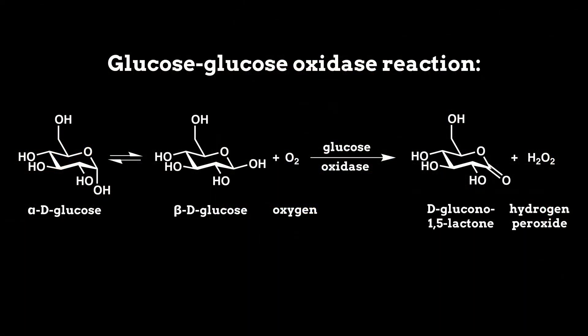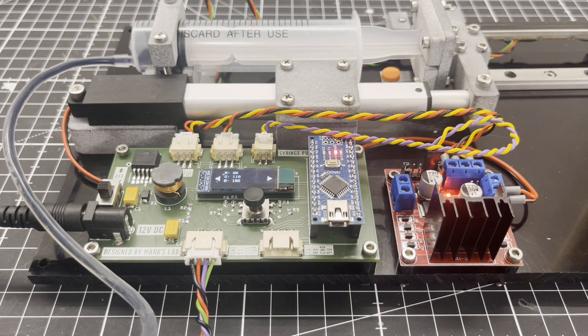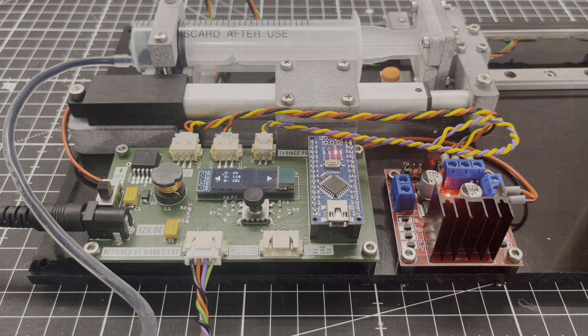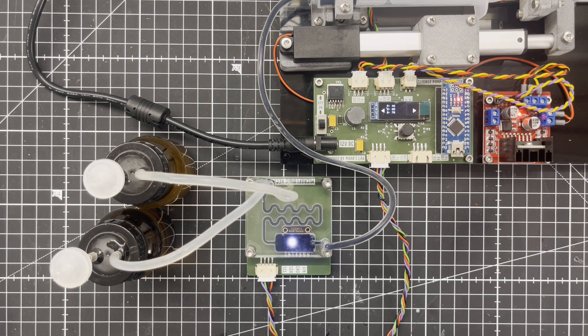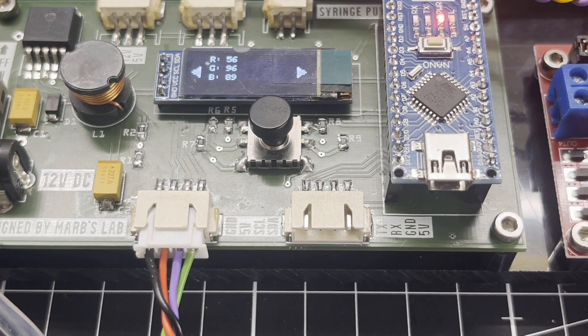In the presence of an oxidizing agent such as peroxide or chlorine, the iodide in the potassium iodide starch solution is converted into iodine, which then binds to the starch molecules in the solution and forms a blue to violet color. The RGB values have also changed accordingly.